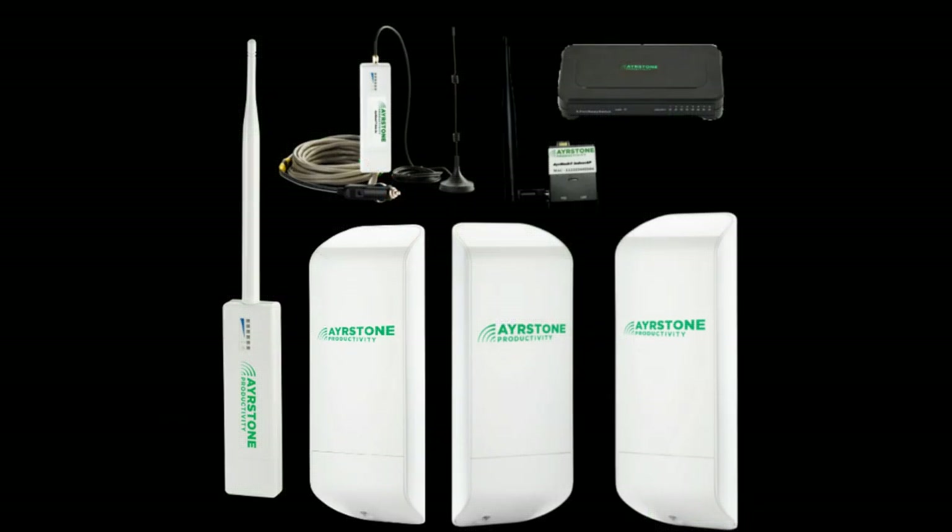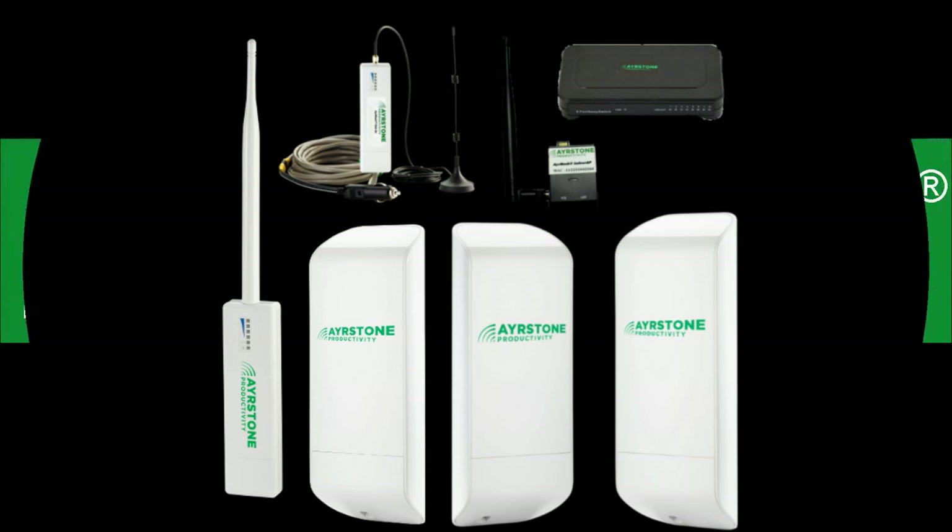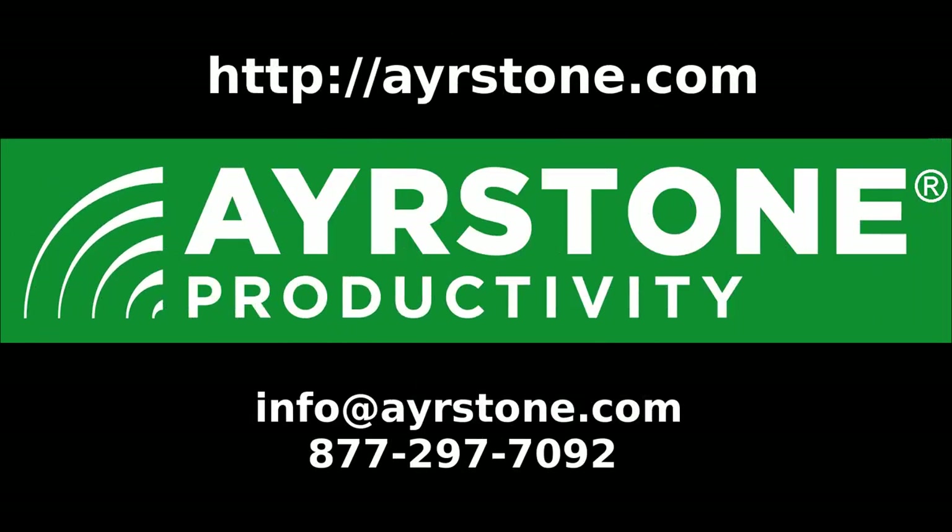This has been a quick introduction to the AirStone AirMesh line of products. To learn more, please look at the rest of our videos on our YouTube channel, and please check out our website at airstone.com — that's A-Y-R-S-T-O-N-E dot com. You can also email us at info at airstone dot com, or give us a call if you have a specific question.